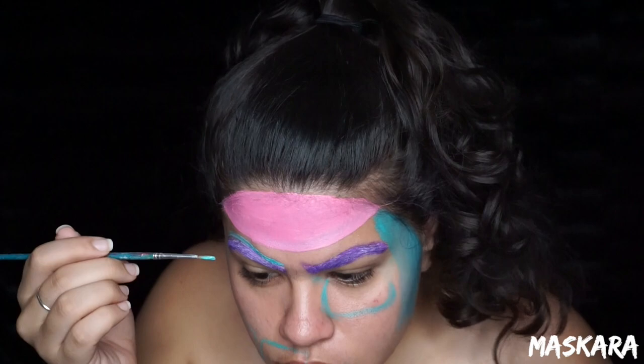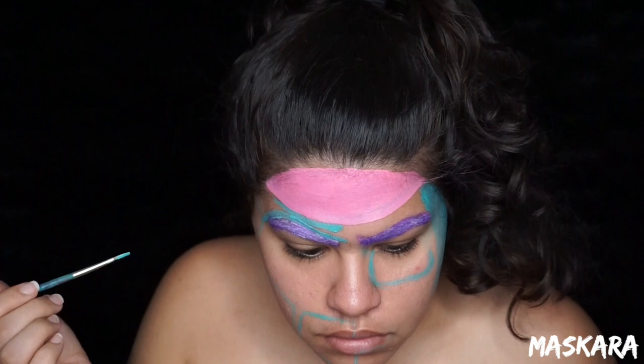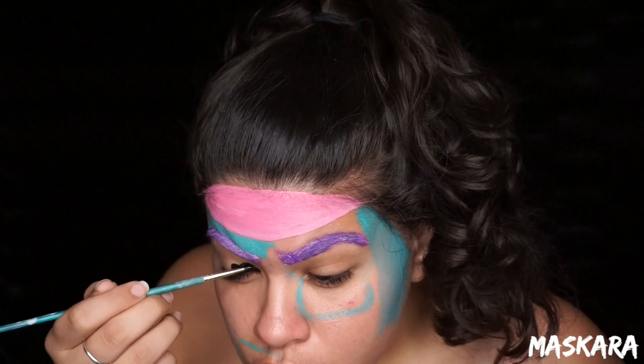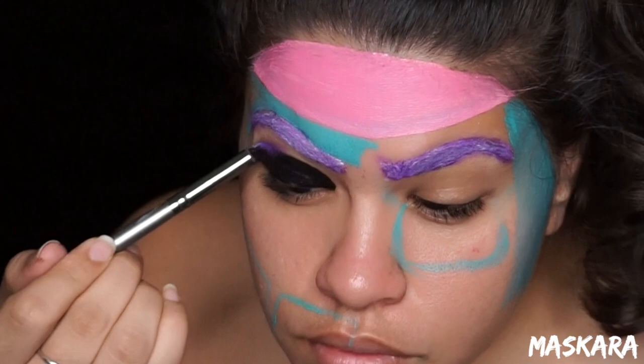Now taking that blue paint and a small brush, I'm going to go ahead and fill in all the areas surrounding the eyebrows and all the little areas where I want the blue to be. I'm kind of jumping around randomly here, but right now I'm filling in my lid on my right side with some black face paint and then I'm going to blend that out with some purple eyeshadow. I'm also going to run the purple eyeshadow around my lower lash line as well.